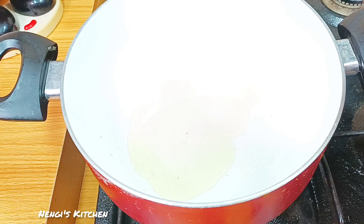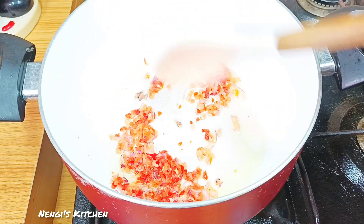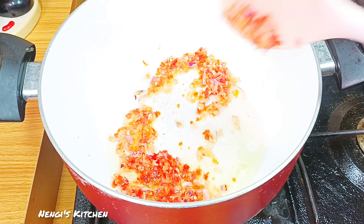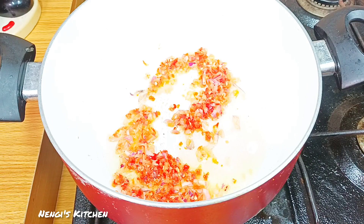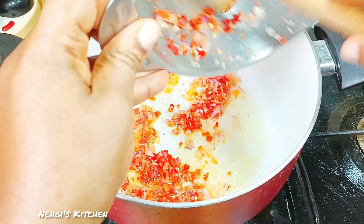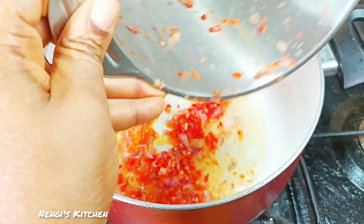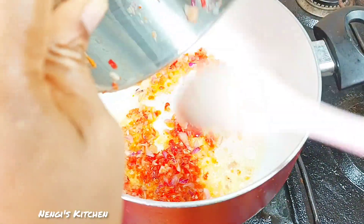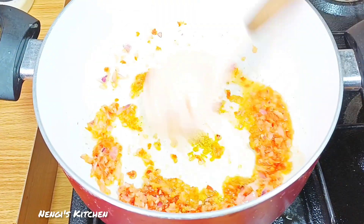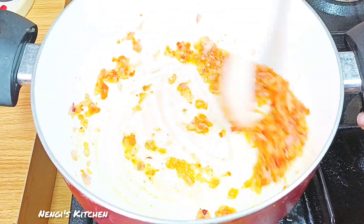We start by heating up our vegetable oil in a pot. When it's hot, do not burn it. Add your chopped pepper and onion and fry it lovingly. We're scraping our chopper so we don't have any leftover. Fry for about five minutes, then we add our seasoning.